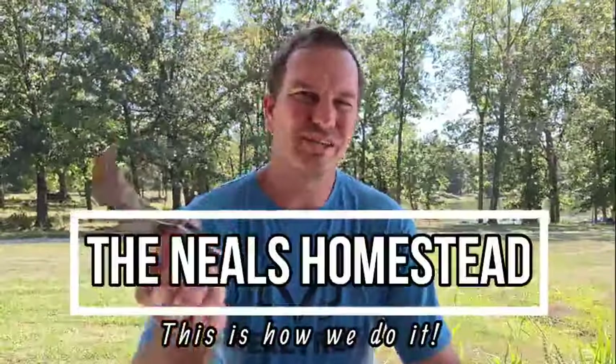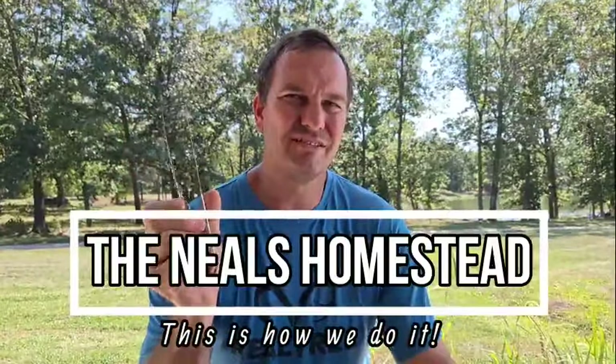Hi, welcome to the Neil's Homestead, and we did it wrong the first time when we did a review on this, so we're going to try it again using it the proper way.